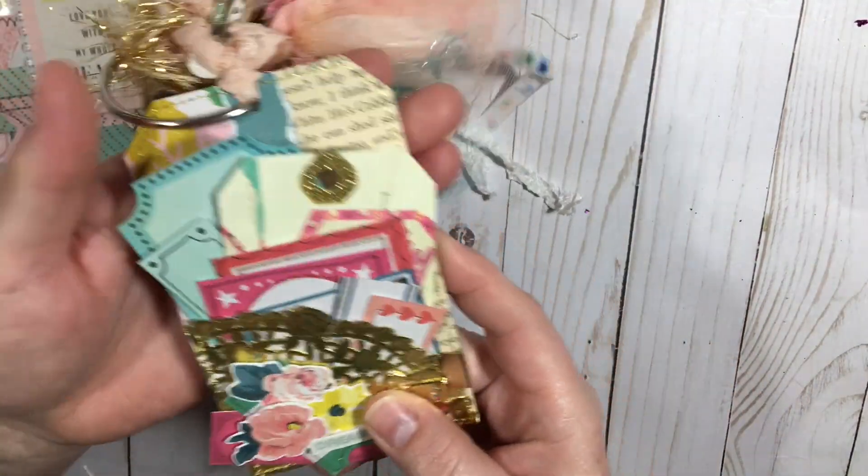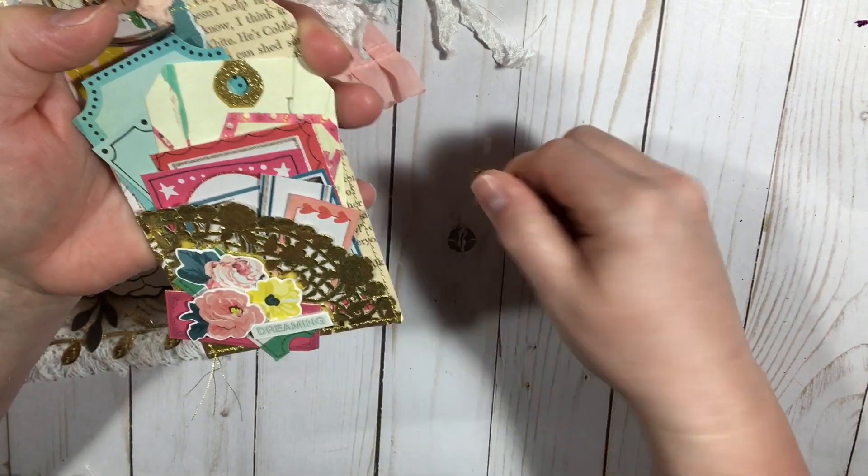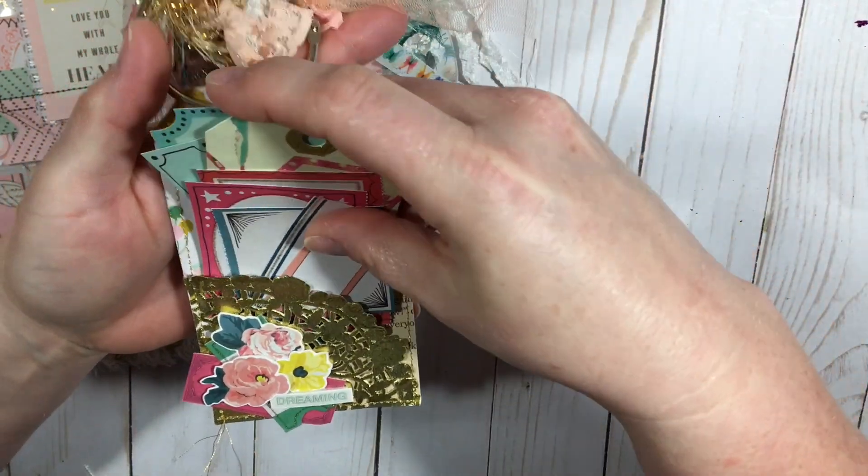This one I made into a pocket, but everything comes out so you can see what the tag looks like underneath.